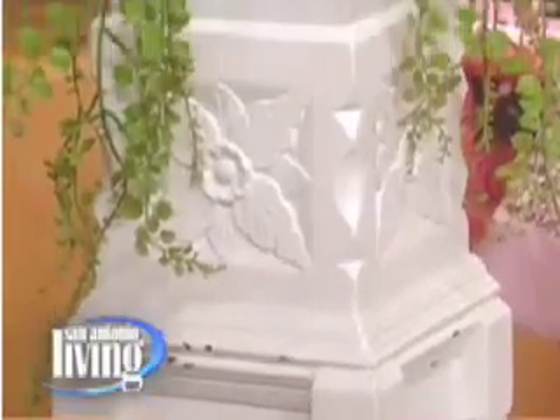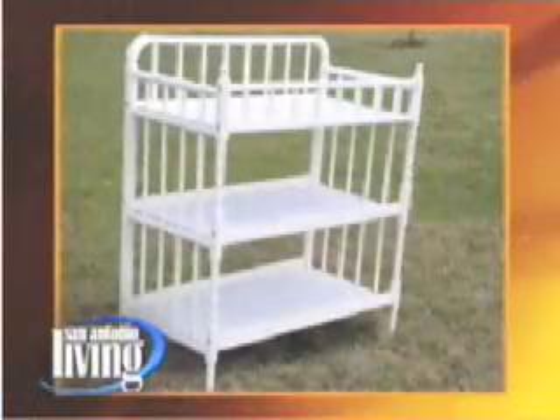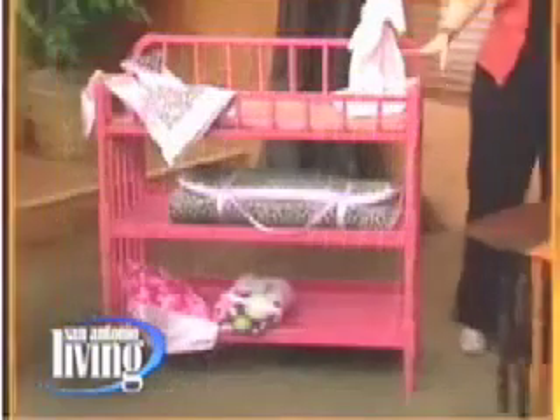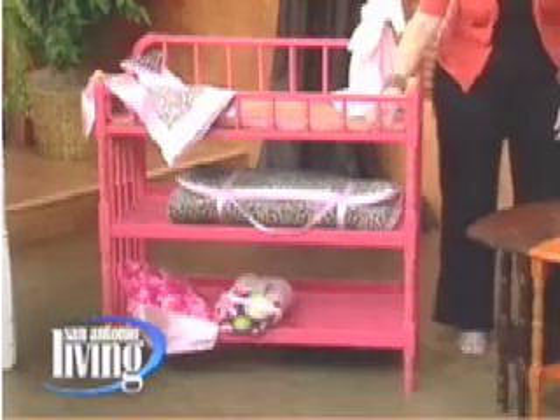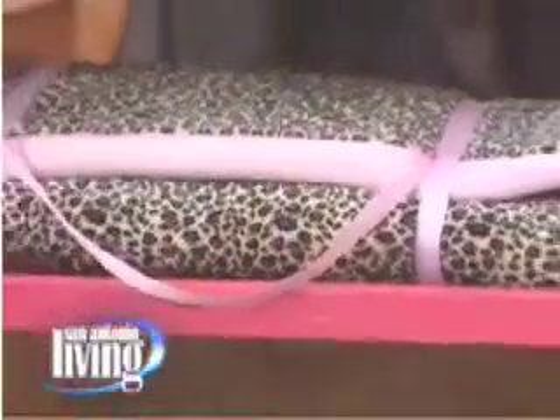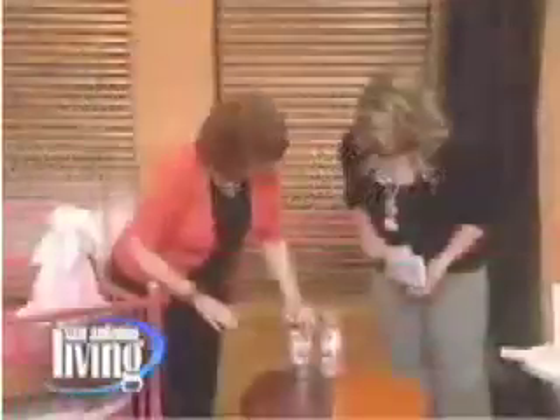This changing table is an absolute steal — it was $2 at a sale. It's your basic white changing table, but they added a whole lot after. They probably spent another $20 on paint, changing the knobs, and adding bedding to match. That's it — but you've saved yourself $60 to $70, and it's personalized and very unique. You're not going to find anything like this anywhere.